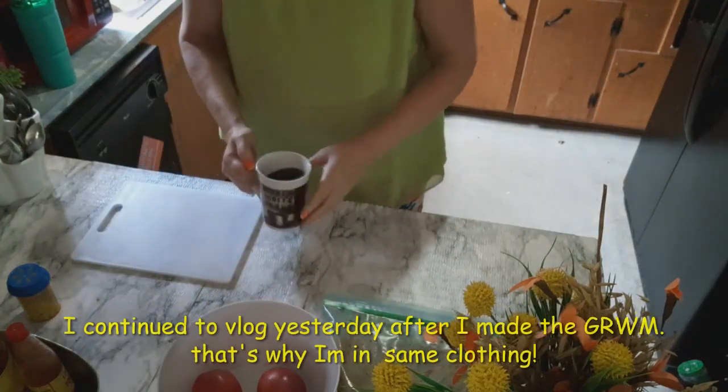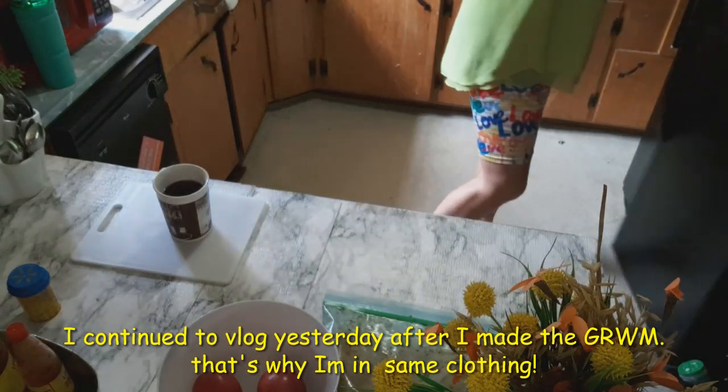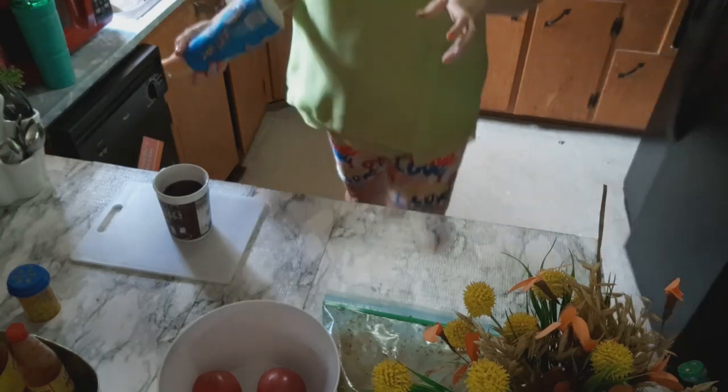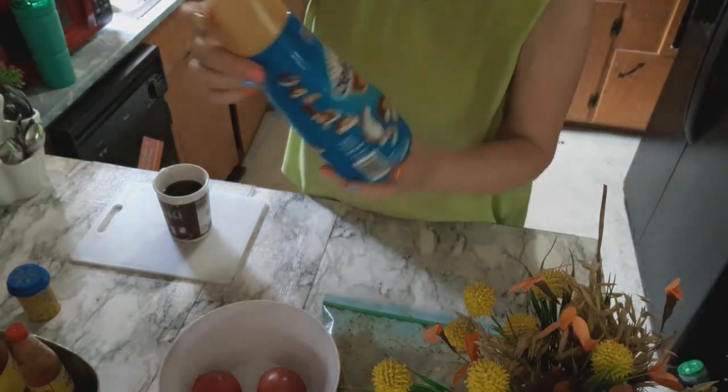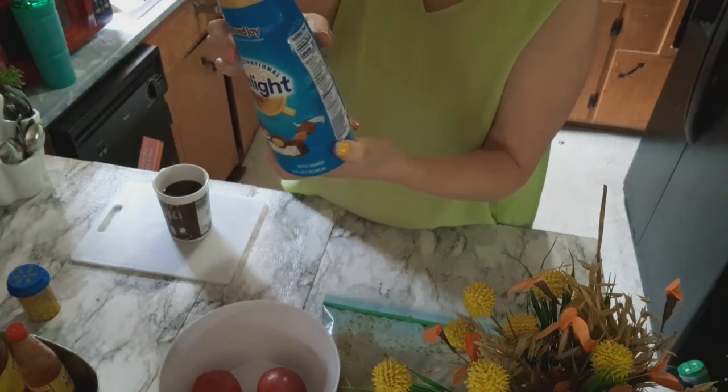Okay guys, I'm making me some coffee. I've already made my coffee, but I wanted to show you my new creamer that I got. This is the Almond Joy Delight, and it only has 35 calories.